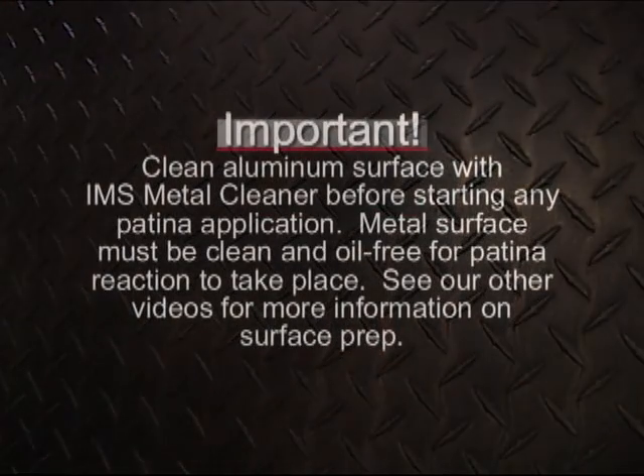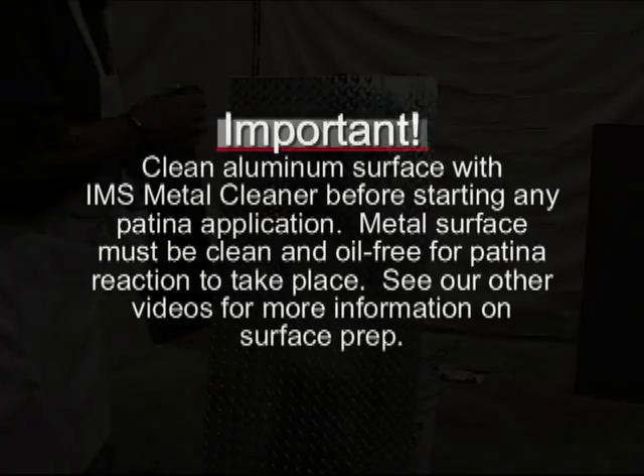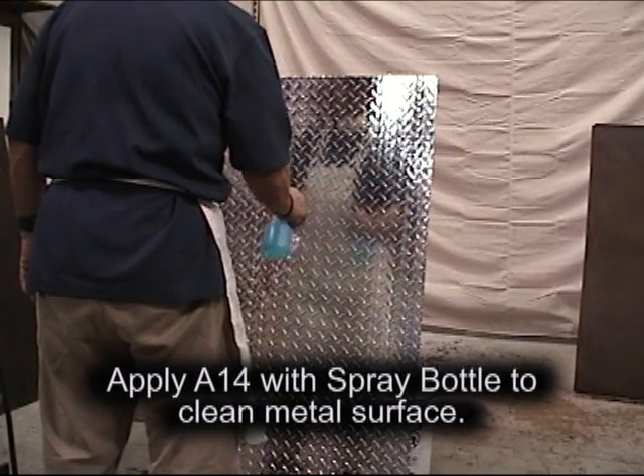Now we're going to clean the metal. The first thing you have to do is make sure your metal is very, very clean for the patina to take. This is an acid patina, so you want it to bite really well. You have to remember that it's going to take longer if you have a very shiny surface, because it's harder for the patina to bite.